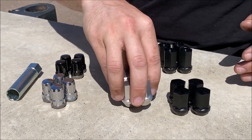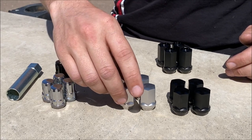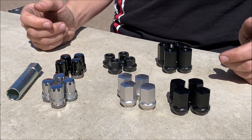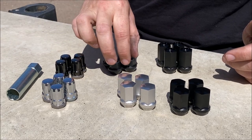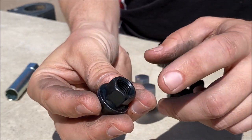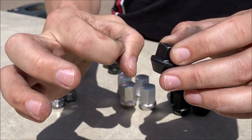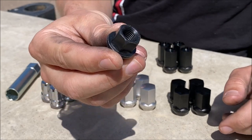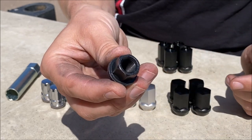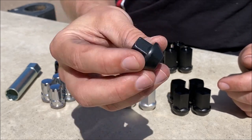And I should say, these are all forged 7075 aluminum — super strong, super lightweight. We sell thousands of these and they serve everybody really well. We also have a more affordable option: this is just a steel lug nut, acorn style. This actually takes a 17 millimeter socket, so if you have a really tight lug hole in your wheel, you may actually want this one. It's open-end, so it works with extended studs. It's just a good quality steel lug.